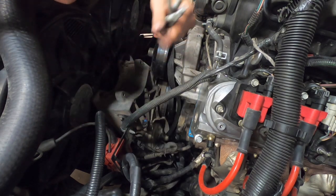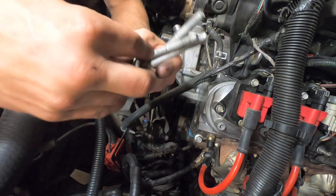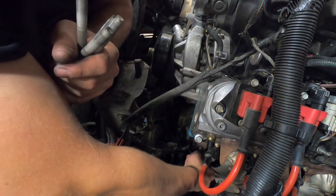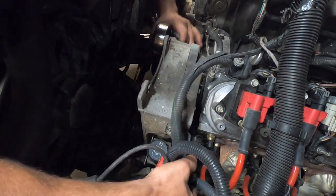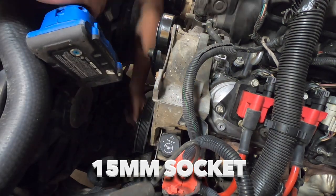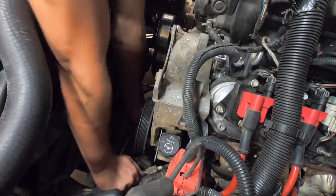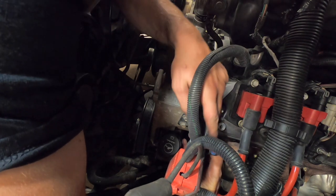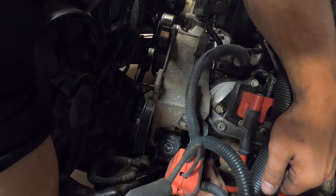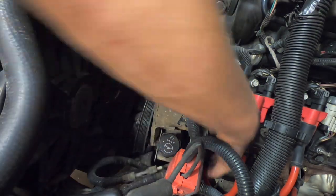Now we're going to reattach our power steering pump and alternator bracket with these four 15 millimeter bolts, and this one shorter 15 millimeter bolt that goes in this location down here. Let's be sure to reconnect our coolant temperature sensor right down there — it may be hard to see, but the temperature sensor is hooked up and this is bolted back on.